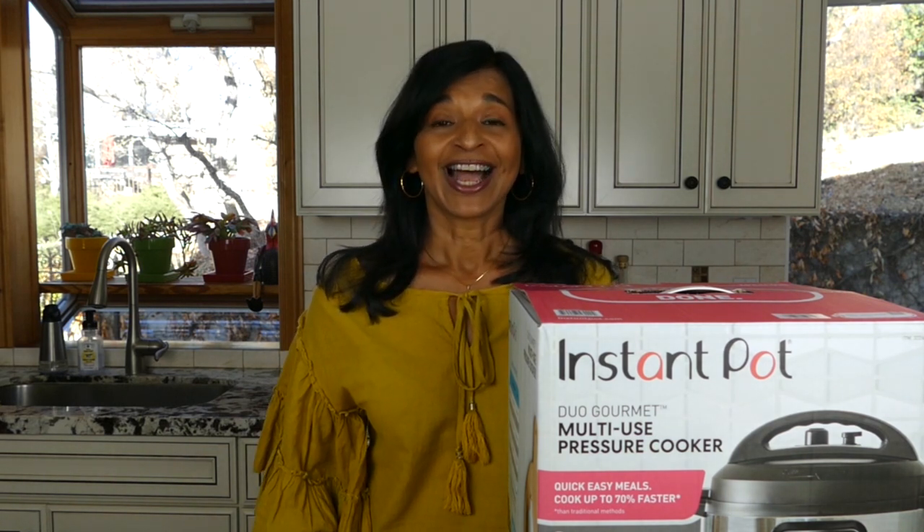Hi there, welcome to Paint the Kitchen Red. I'm Nina and I share Instant Pot tips and recipes on my blog, Paint the Kitchen Red. I'm here today to talk about the Instant Pot Duo Gourmet, which is an exclusive partnership currently with Costco. By the time you watch this video, it's possible it may be available at other retailers.